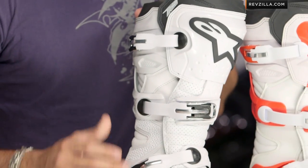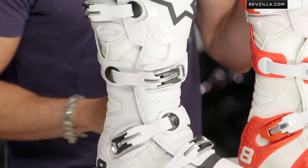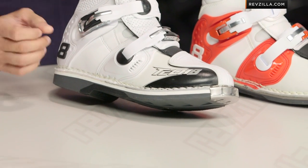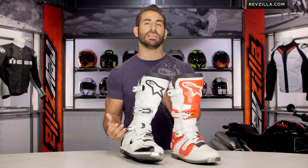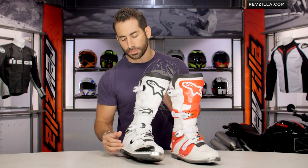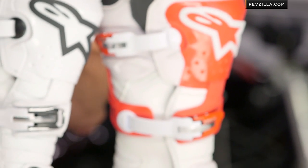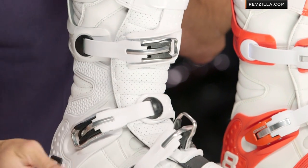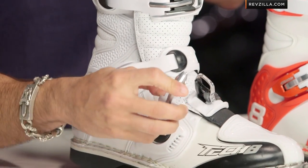If we look at it immediately, you're going to see that Alpinestars is moving away from the traditional cam lock style buckles to the new school self-adjusting, self-cleaning buckle system, which we absolutely love. We've seen it on many of the other boots, including the Toucan and some different boots that might even play outside of the off-road or traditionally hardcore MX world. You'll notice here they self-adjust — they're open, they're hollow.